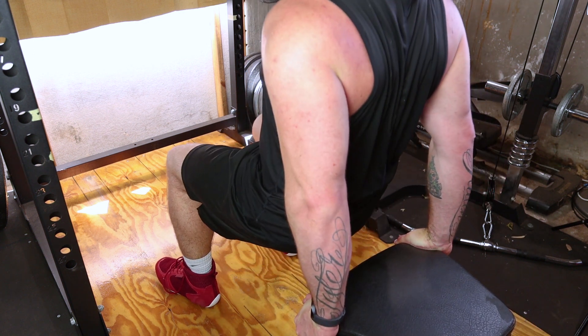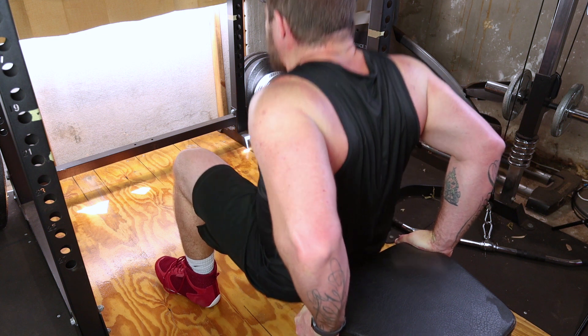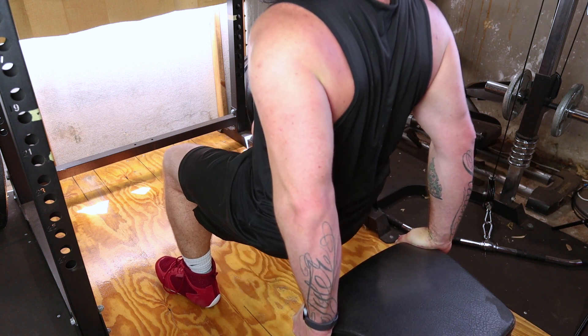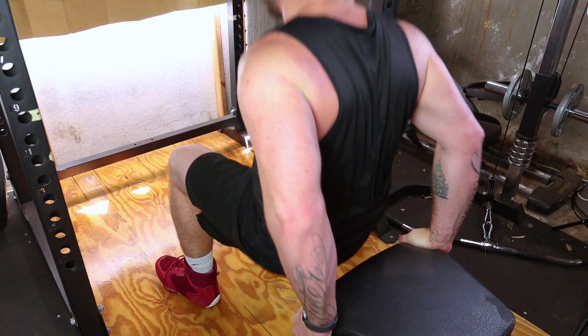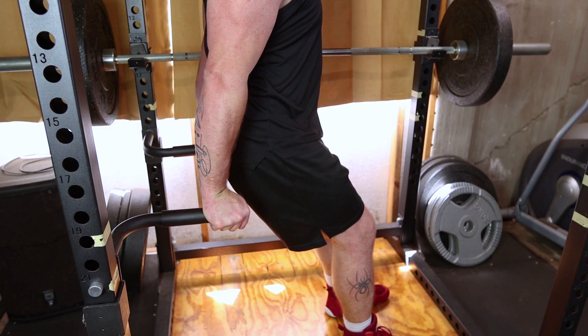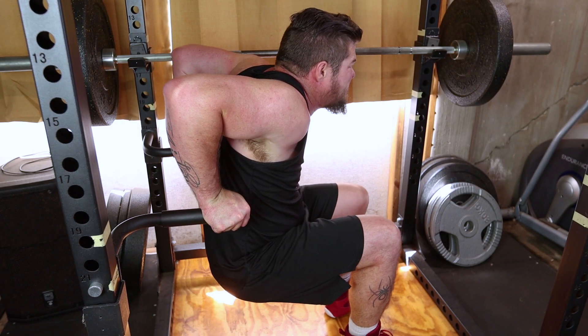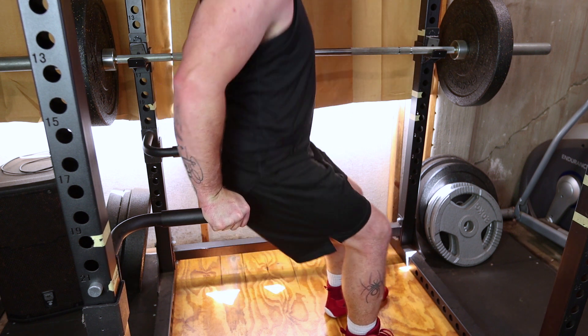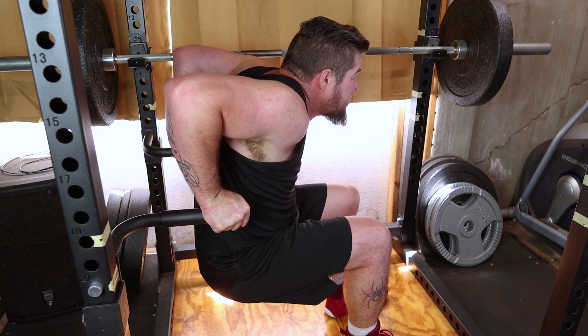Engage your core and slowly lower your body by bending your elbows. Keep your back close to the surface and ensure your shoulders are down, not hunched up toward your ears. Push through your palms to extend your arms, lifting your body back up to the starting position. Fully extend your elbows without locking them to maximize tricep engagement.